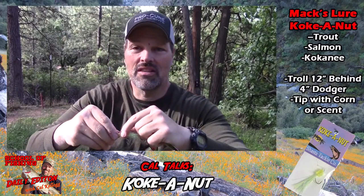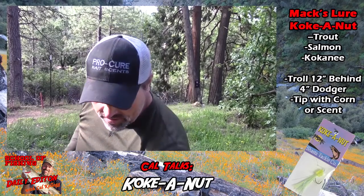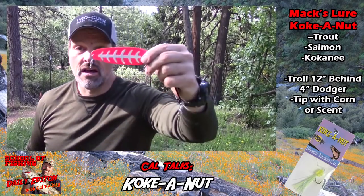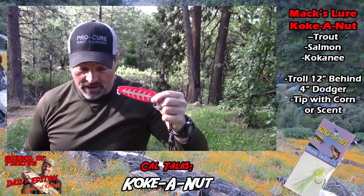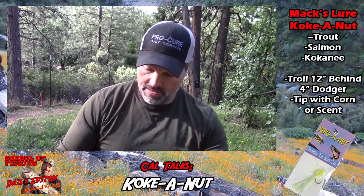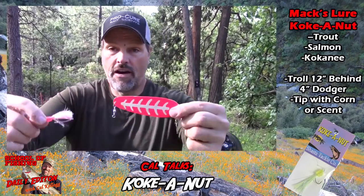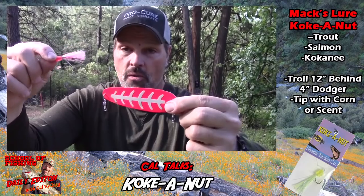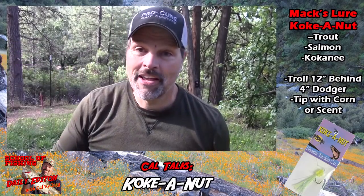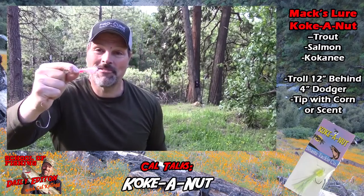I run a fairly short leader — probably about 11 to 12 inches. If I'm just going for kings, I've had terrific luck with the glow pink four-inch Sling Blade. This may actually be the exact dodger I caught that first five-pound king on — the glow pink paired with the pink Coconut.